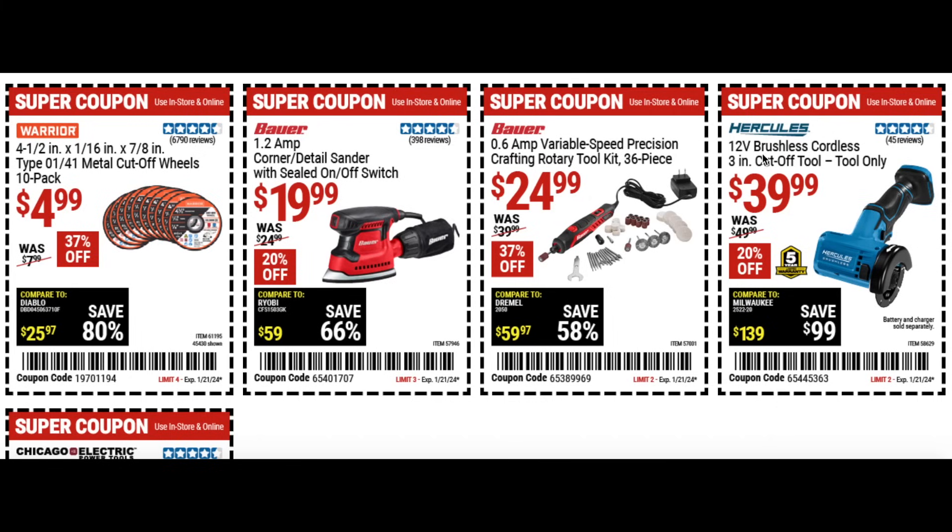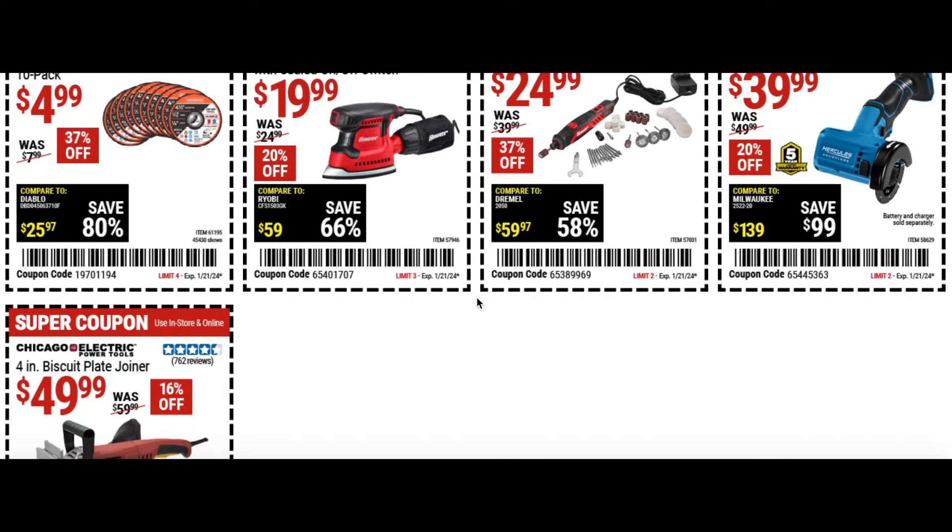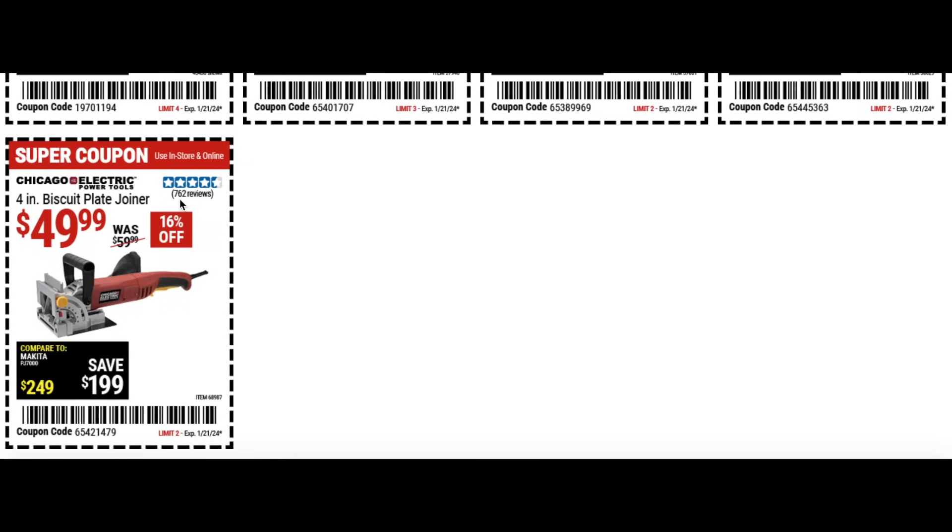Then the Hercules brushless cordless three inch cutoff tool — tool only — for $40 at 20% off. You will need the battery, so if you're in the Hercules brand that's something to look at. Then the four inch biscuit plate joiner for $50 from Chicago Electric at 16% off. And a four in one aluminum rafter angle square for two bucks — great to pick up if you don't have one.